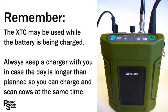Charging the battery inside the XTC works best. The XTC may be used while the battery is being charged. Always keep a charger with you in case the day is longer than planned, so you can charge and scan cows at the same time.